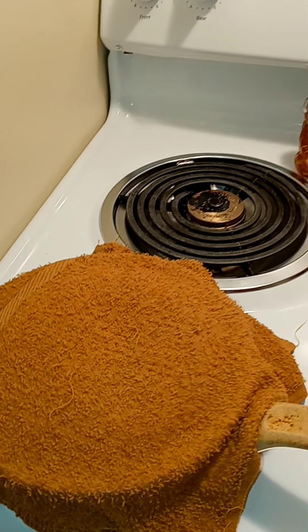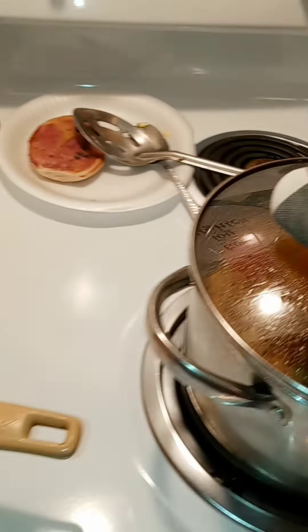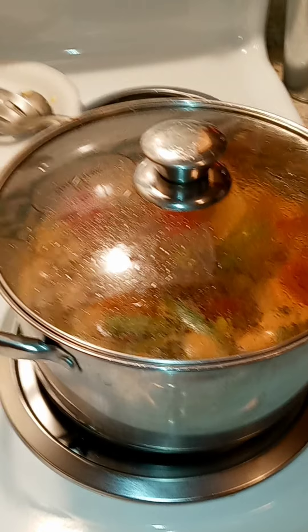All right, check this soup again. All right guys, so the next thing you'll see is when I plate the food.